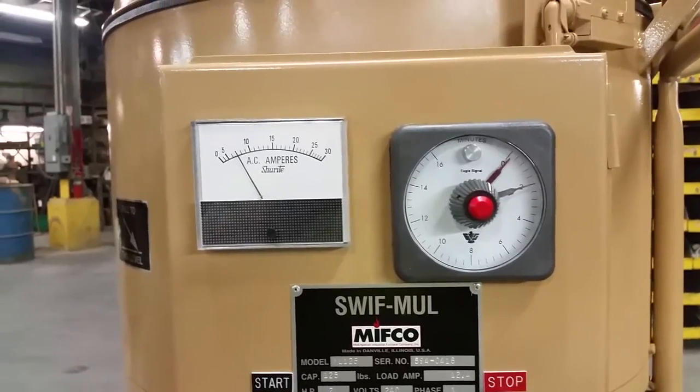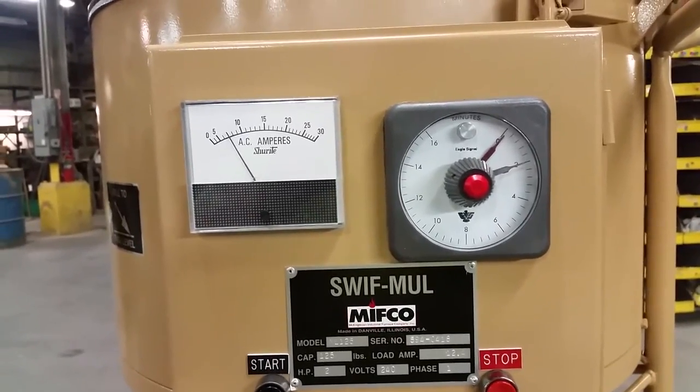When the timer has reached the end, it will automatically shut off and reset.